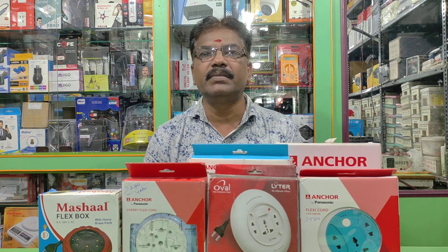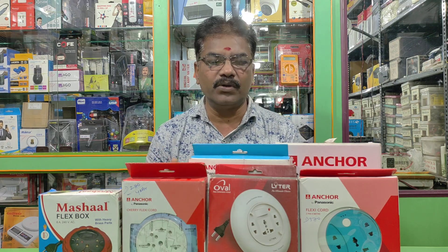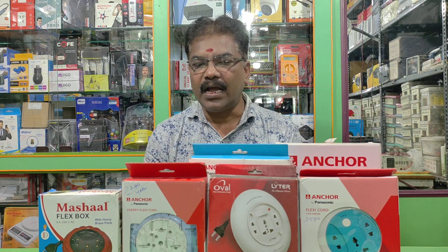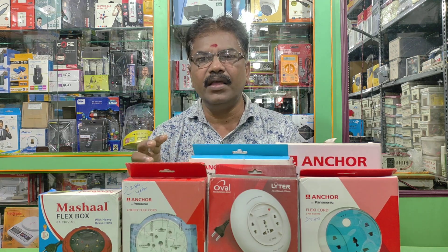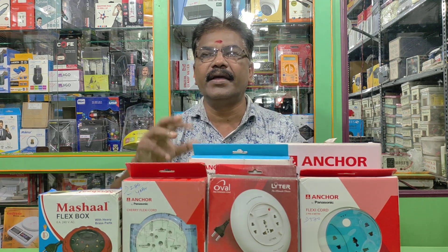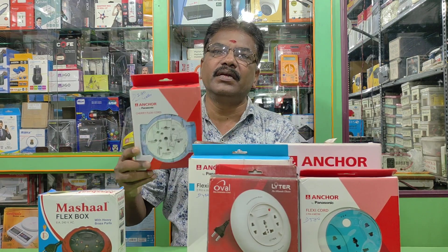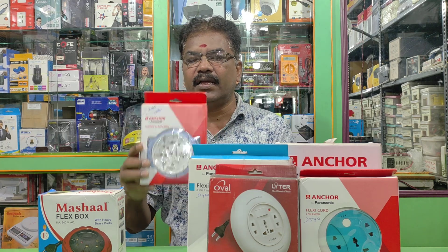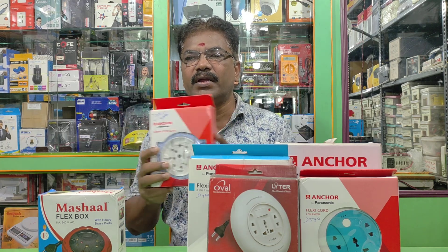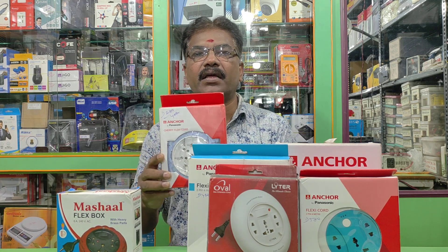If you have a fridge, washing machine, oven, induction, or iron box, you will see higher consumption. If you have a higher voltage, you can select roughly 300 and above. You can choose a round type power strip. If you have a higher voltage, you can select the power strip accordingly.